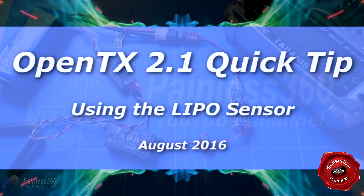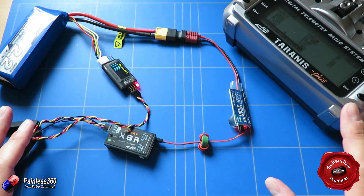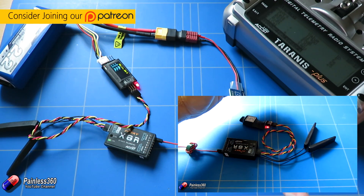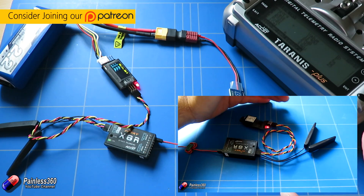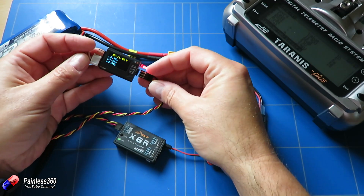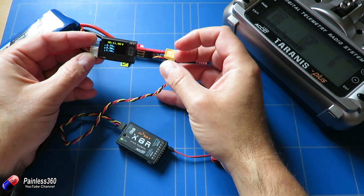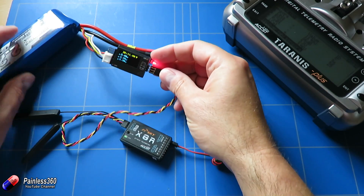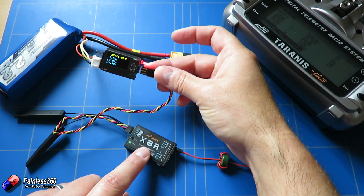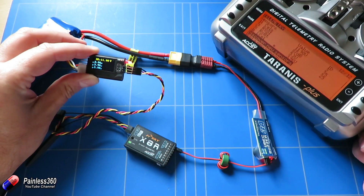Welcome to this OpenTX and Tirana's Quick Tip. We've already done a video or two about the sensors in OpenTX 2.1, and you can go watch the one we did on the GPS sensor which was quite detailed. One of the things we've got a lot of questions about is this FRSky LiPo voltage sensor — the one with a little display. When you plug it into the balance tap of your battery and the other end into one of the X-series receivers, all of the data appears on your radio.